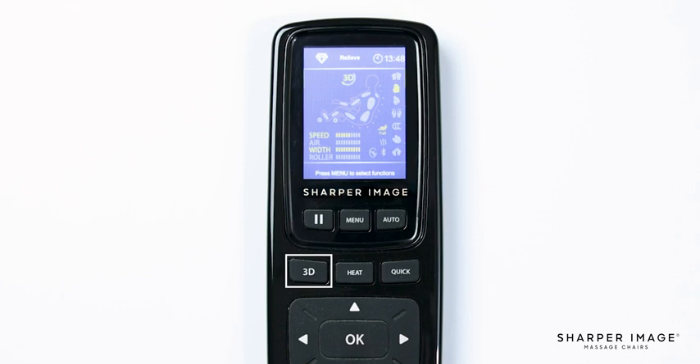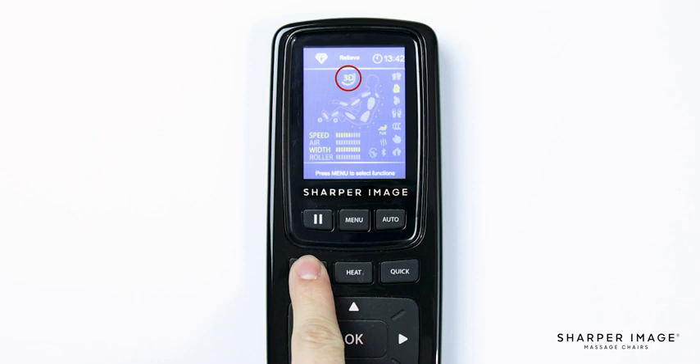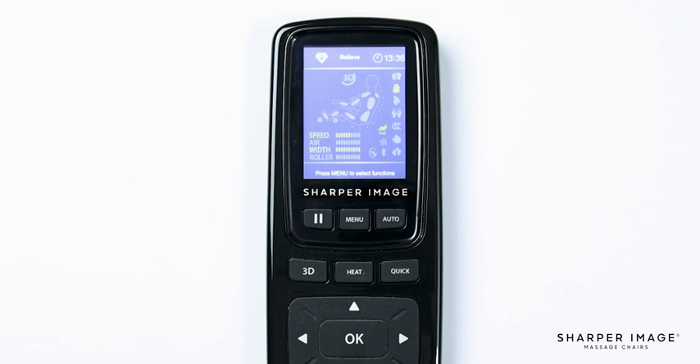Below the pause button is the 3D button. While in an auto program or manual menu, pushing the 3D button will change the intensity of the massage. Use a lower intensity for a light tissue massage or a higher intensity for a deep tissue massage. The intensity meter shows on the display screen.